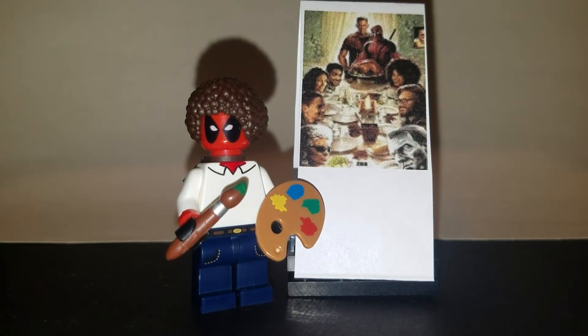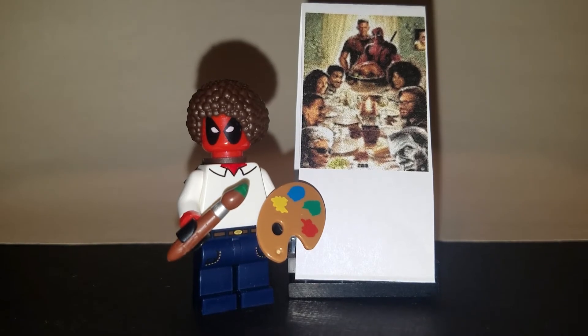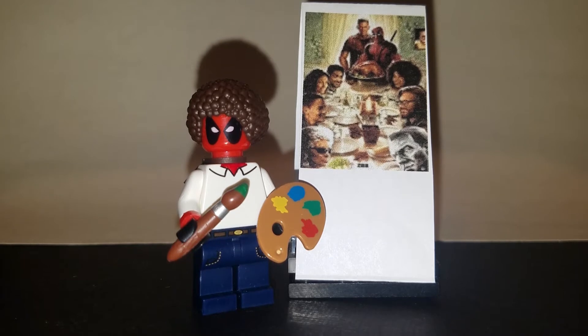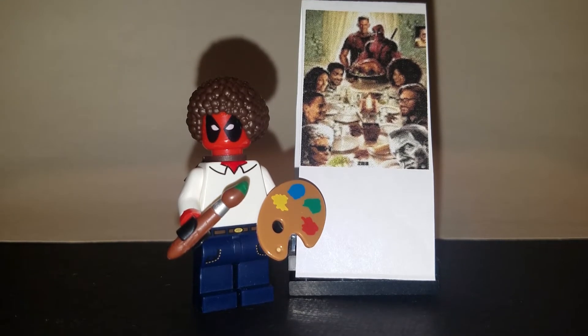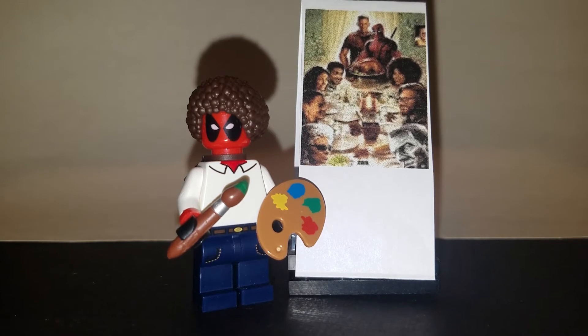Hello everybody, this is Sean from minifigpriceguide.com and today I thought I'd put together a how-to video so you too can make the Deadpool 2 Bob Ross minifigure from the new Wet on Wet trailer that was released for the Deadpool 2 movie. I thought this was a hilarious trailer, and I thought I'd make a crack at putting together this minifigure.